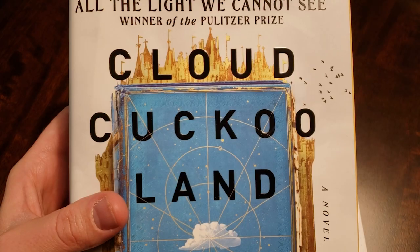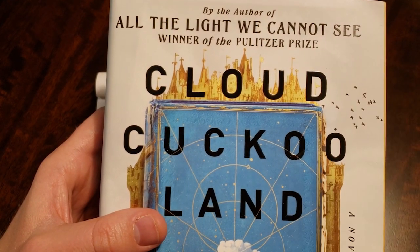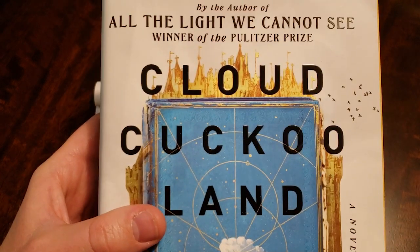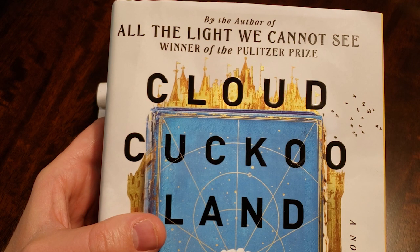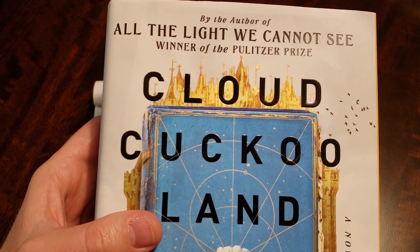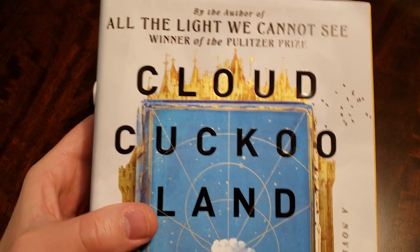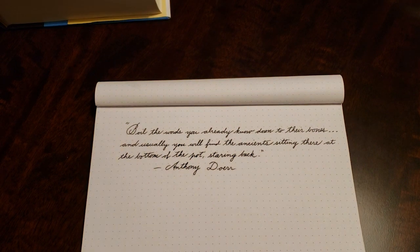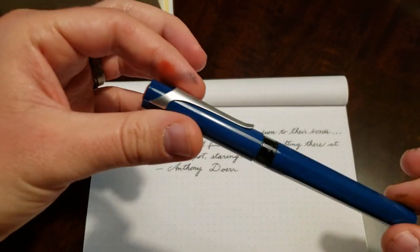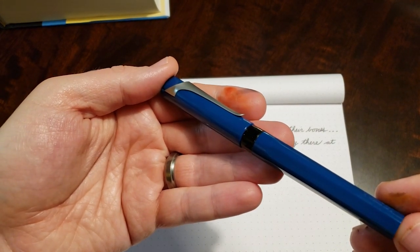I highly recommend this book — pretty much recommend anything by Anthony Doerr. I haven't read all of his stuff but I've read quite a bit. His novel All the Light We Cannot See won the Pulitzer Prize, which is kind of a big deal. This book is also very good — it's a super quick page turner. It has some historical fiction, some sci-fi, some modern day realistic fiction, and it just blends it all together in really interesting, fun ways. Very cool book, very beautifully written. So that's the quote, and that's the eyedropper conversion of a Twisby Swipe. Let me know if you have any questions, and I will talk to you later. Bye.